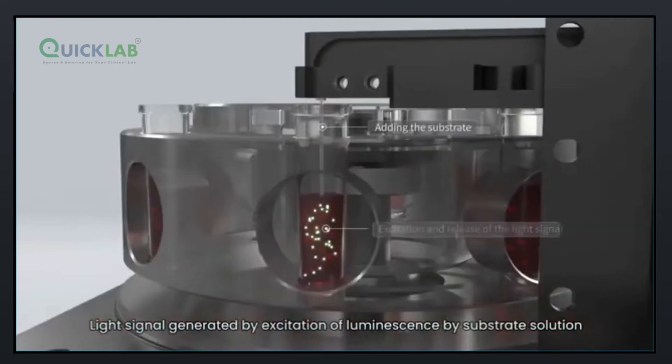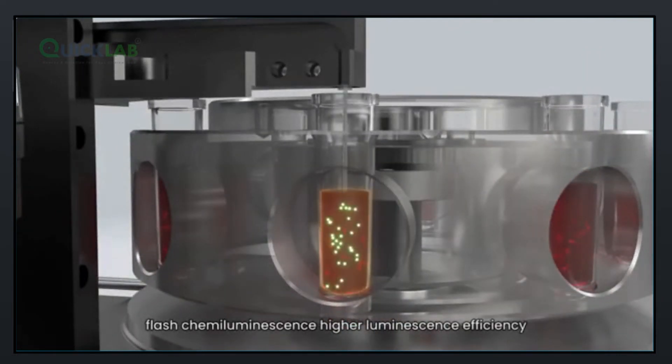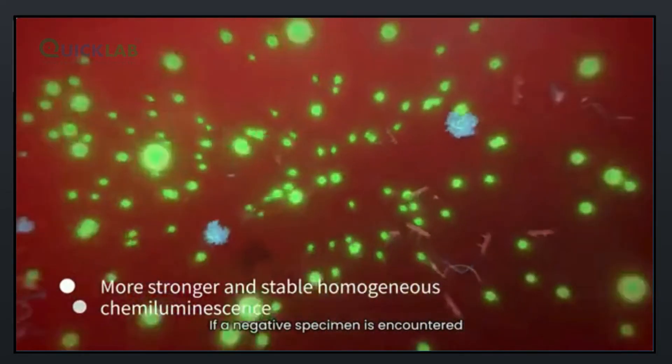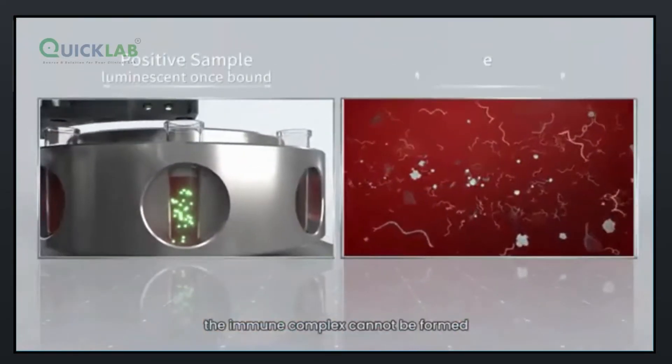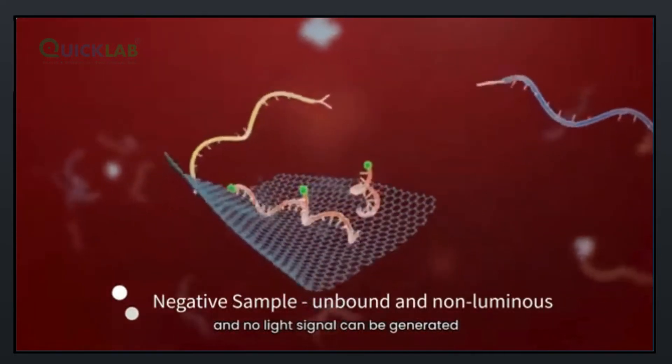Light signal is generated by excitation of luminescence by substrate solution. Flash chemiluminescence provides higher luminescence efficiency and more sensitive detection. If a negative specimen is encountered, the immune complex cannot be formed, and no light signal can be generated.